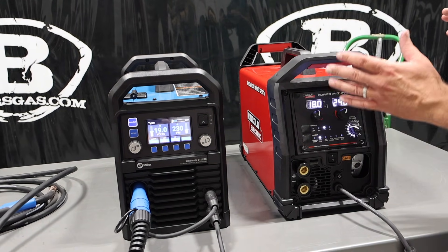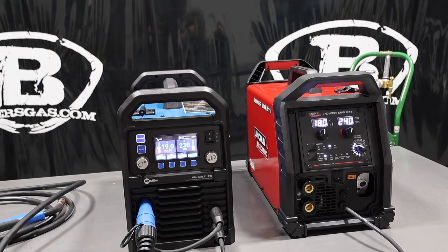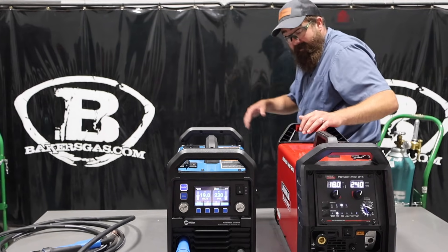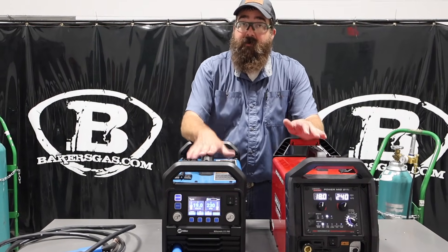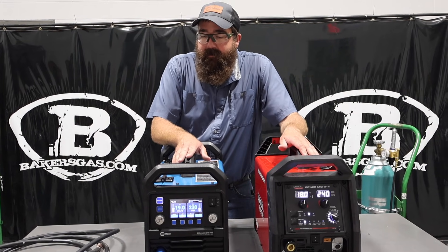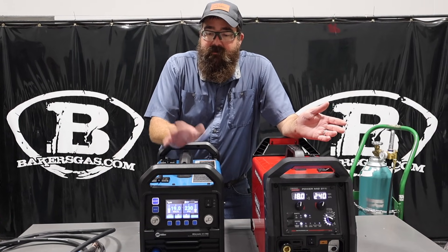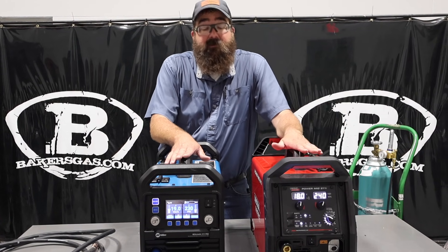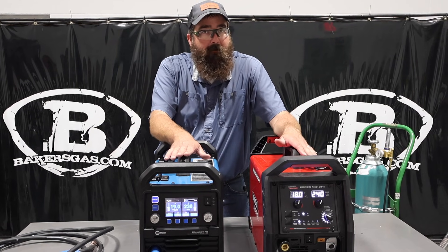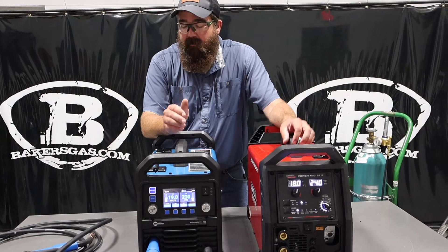Very different interfaces on both machines, but I've welded with both of them and they both weld really, really nice. A couple of other big differences are duty cycles. The Miller does exceed the Lincoln's duty cycle on 220. At 30% duty cycle, the Miller is at 215 amps and the Lincoln is at 175 amps — so very different on that aspect. The Miller has more output power, or I guess more longevity on the output of that power.